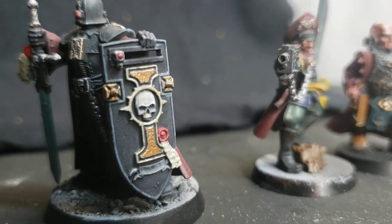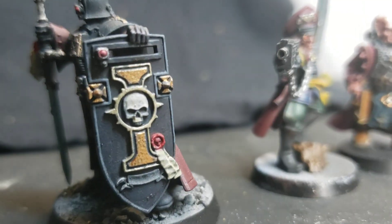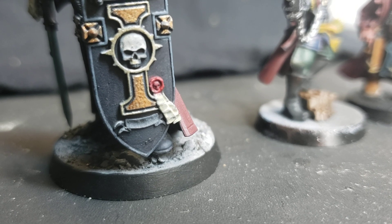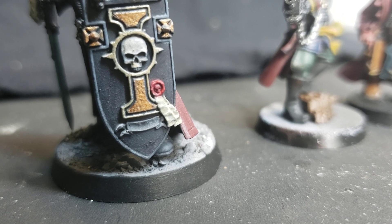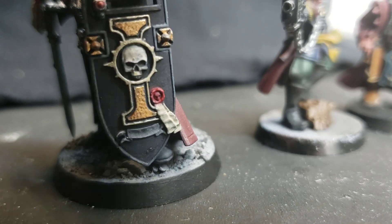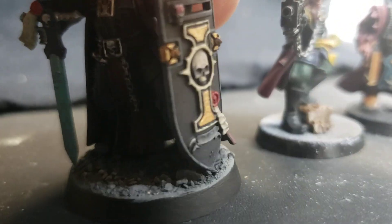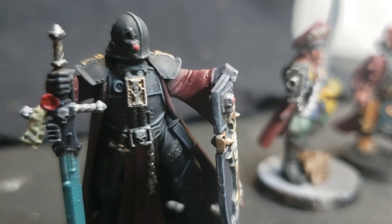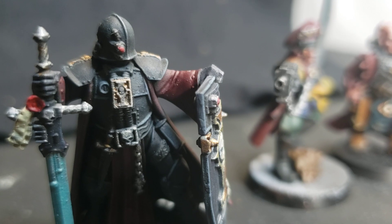Got a Crusader. I really like the shield — I was thinking it might be, maybe free-handing something on the bottom of that scroll. Maybe write something on there, something in Latin. It's actually a really nice mini — you can see he's really trying to work on that black armor.